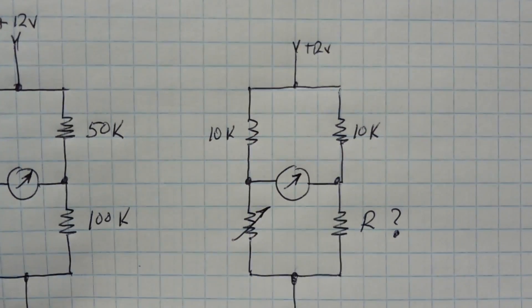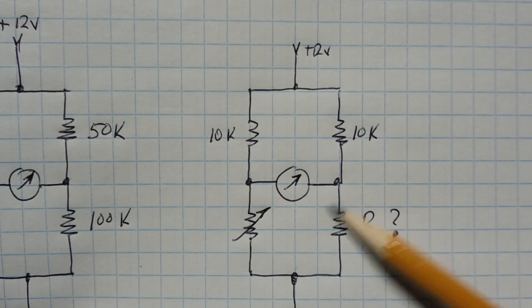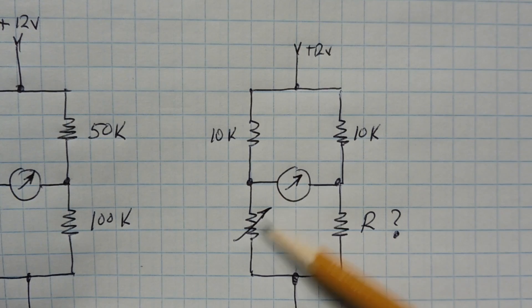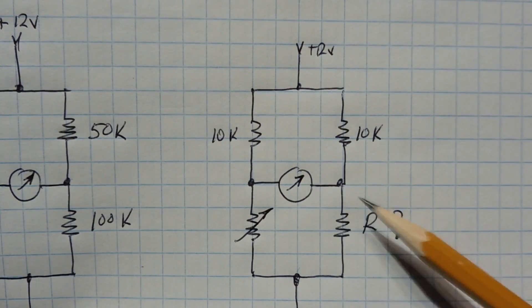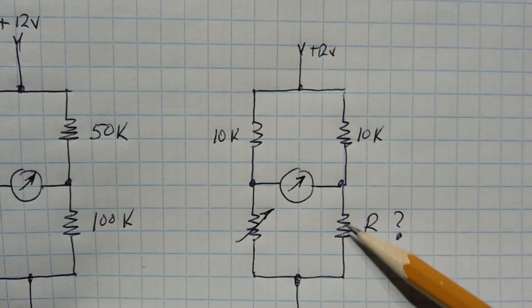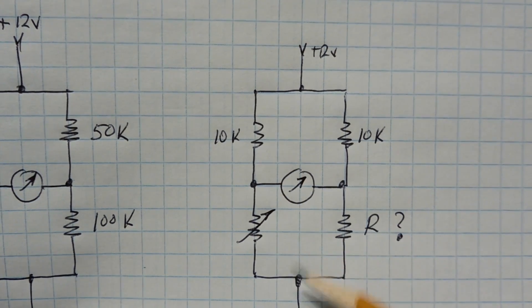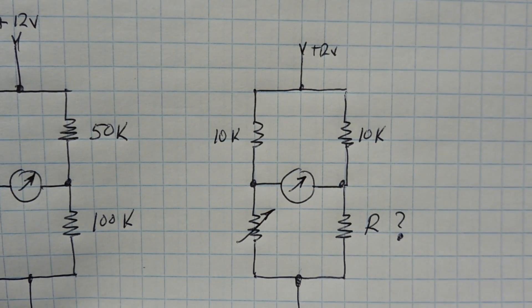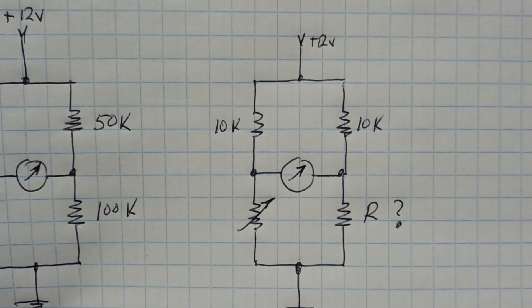What we could do is make a bridge with a potentiometer in one leg and an unknown resistor in another leg. We could vary the potentiometer until the meter nulls — then whatever resistance the pot is at will equal the resistance of the unknown leg. So we could find an unknown resistor using a Wheatstone bridge. This is called a null comparator.